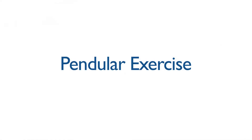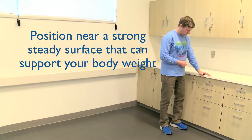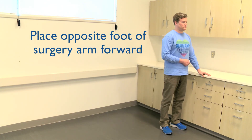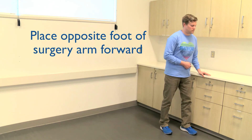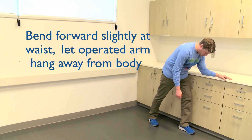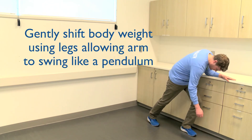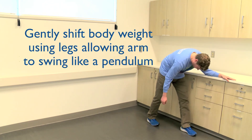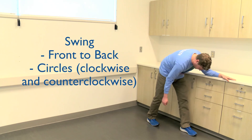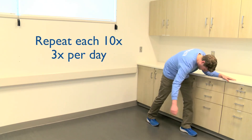Pendular exercise. Position yourself near a strong, steady surface that can support your body weight, such as a countertop or heavy piece of furniture. Place the foot opposite your surgery arm slightly forward. Lean into that same arm and allow your surgical arm to hang at the side of your body. Gently shift your body weight using your legs and allow your arm to swing like a pendulum. You can swing from front to back and in circles in both directions. Repeat these exercises ten times each, three times a day.